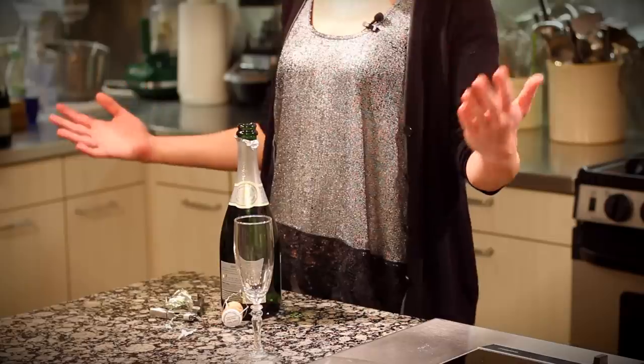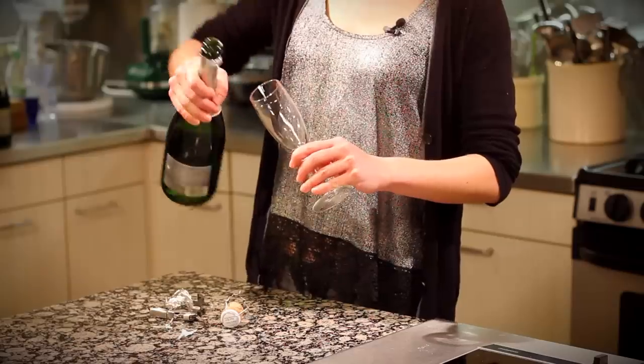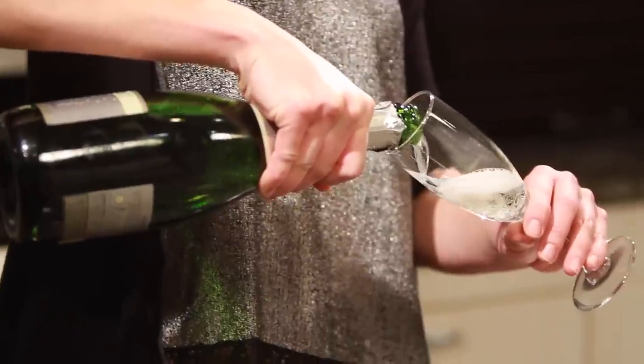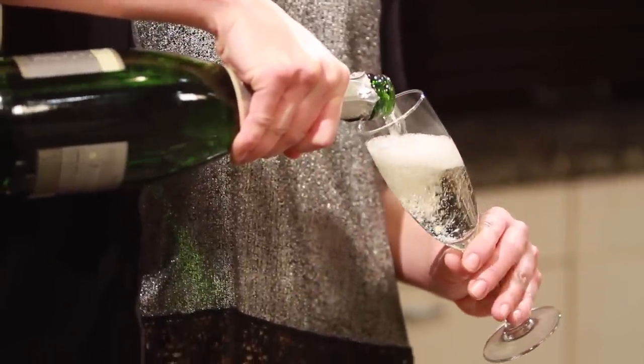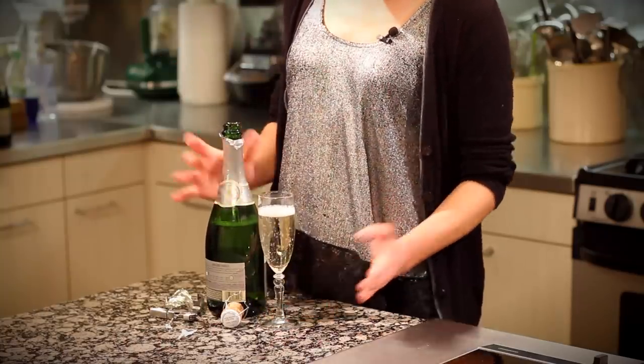Step four: pour the wine for your awesome friends, or just for yourself. Hold it by the neck and again, 45-degree angle is always the name of the game. That nice angle keeps all the foam from going crazy. Straighten it out at the very end and give it a little toss. Beautiful — there you go. You're gonna cheers with your friends, maybe get kissed at midnight, all because you opened this bottle of wine properly. Cheers, guys, happy New Year's!